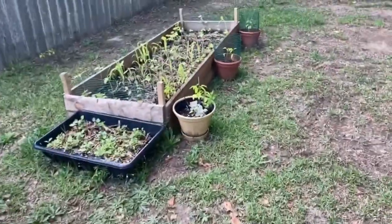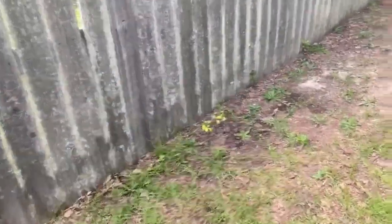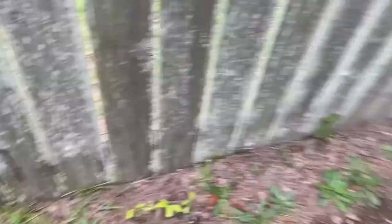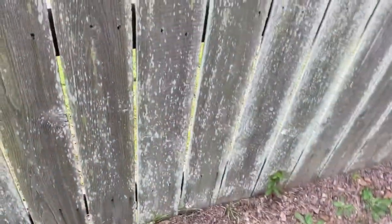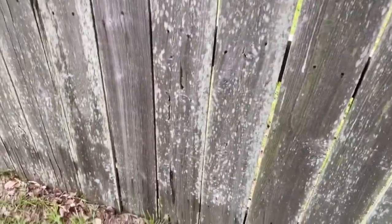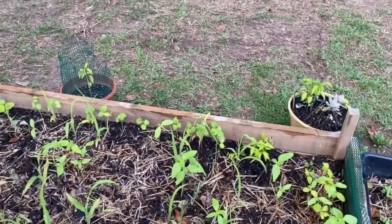I'm super duper frustrated. I even forgot about these things over here that I planted. I haven't watered them — thank God it's been raining. I forgot I even put the remainder of my jalapenos over there. It's just the struggle. Everything's not always perfect.